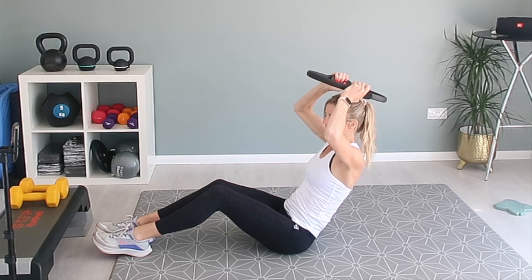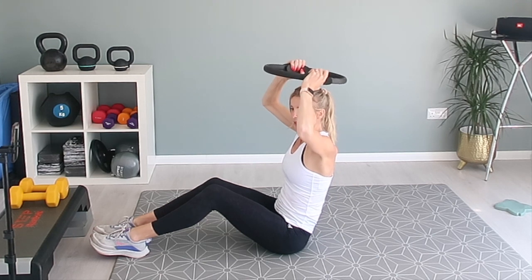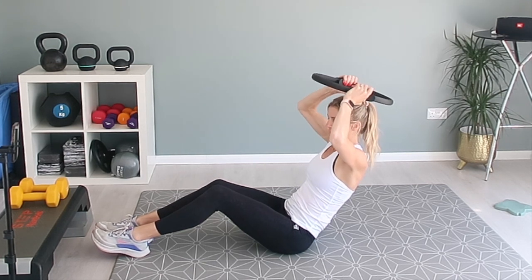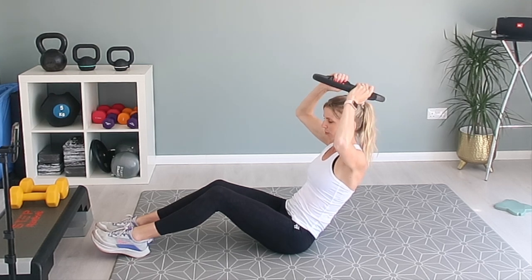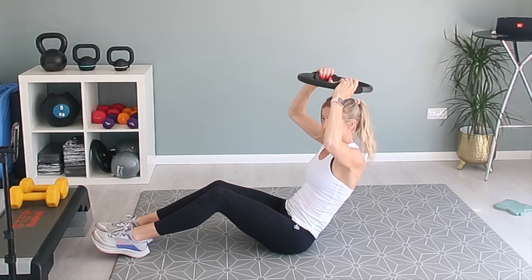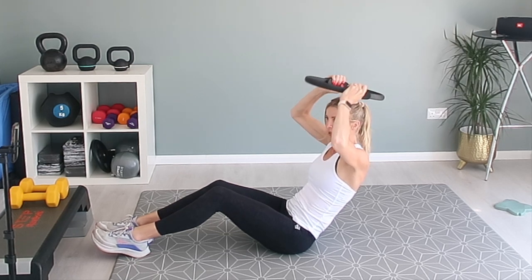Try and make sure you've got a nice straight back. If your back isn't straight or it feels uncomfortable, then bring yourself forward a little bit. But if you can lean back comfortably, that's fine. You'll probably get a little bit of a shake, but that's fine because your body's working hard. Squeeze the ring above your head and you should feel your core muscles contracting as you squeeze.